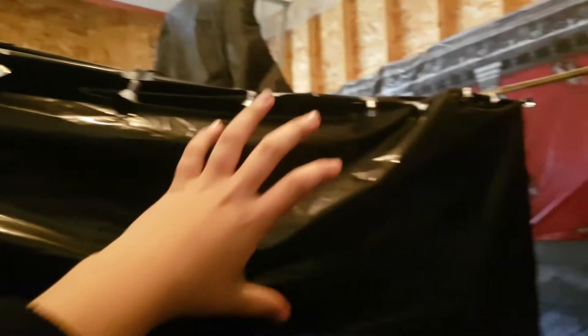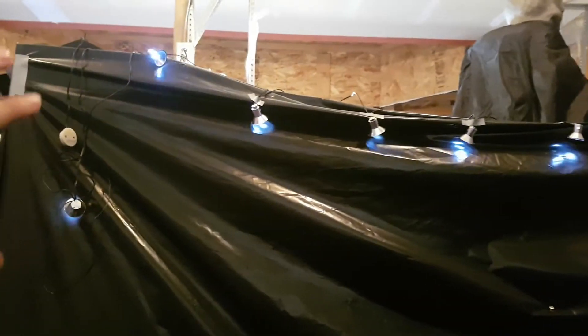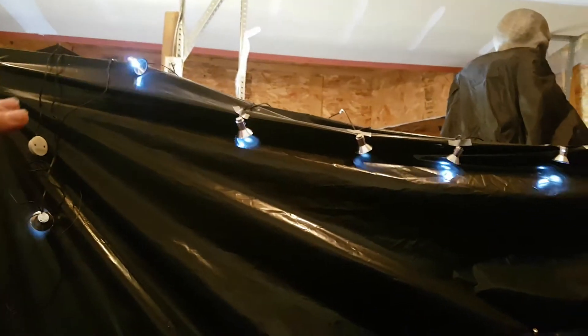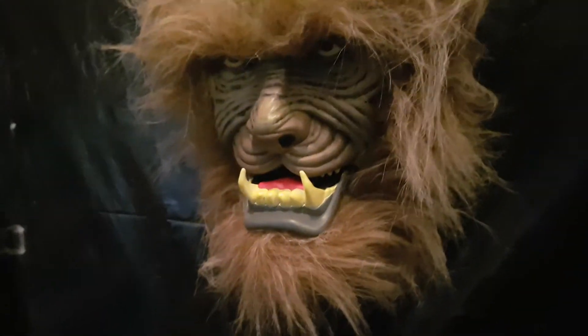Those lights are going to be flashing — I'm not sure if you can hear the sound very well, but it sounds like lightning and thunder, and they're going to be flashing. This is going to look great. You can see the toy boxes right there — we got our jumping spider, and the dropping spider I'm probably going to hang right around there. And right here we got this guy — I may move him, but I think he's good there.